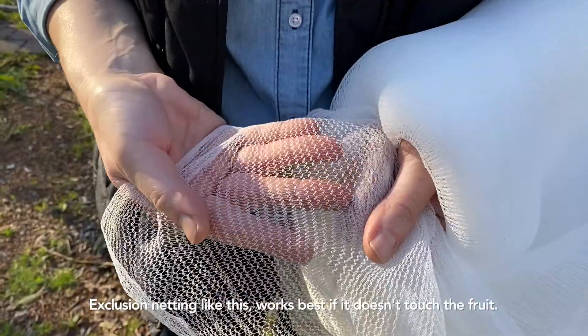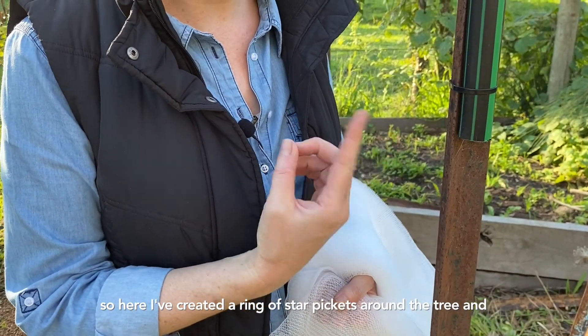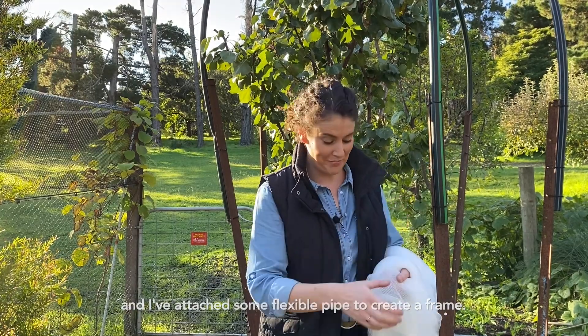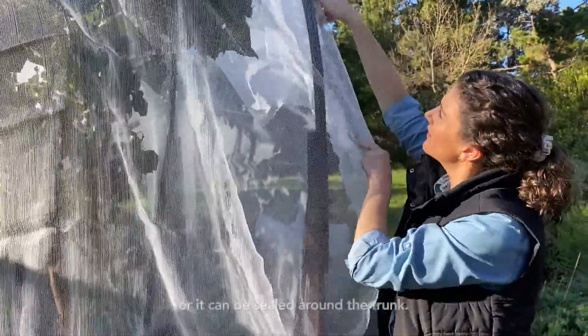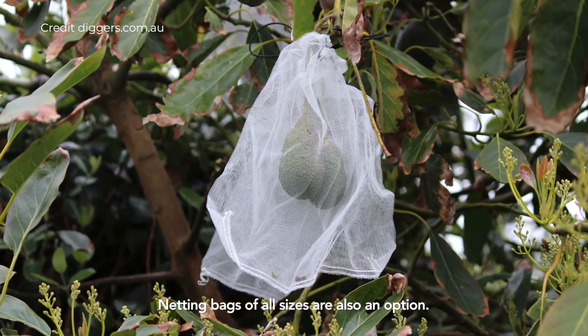Exclusion netting like this works best if it doesn't touch the fruit. Here I've created a ring of star pickets around the tree and attached some flexible pipe to create a frame. The exclusion netting slides over right down to the ground, or it can be sealed at the trunk. Netting bags of all sizes are also an option.